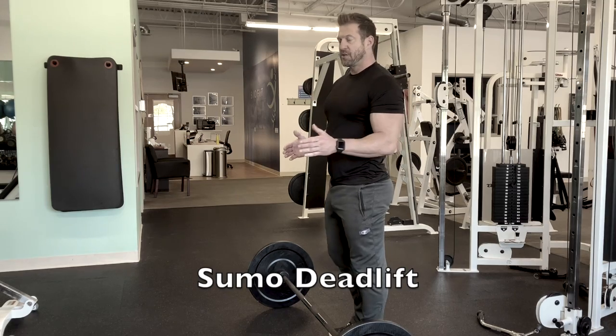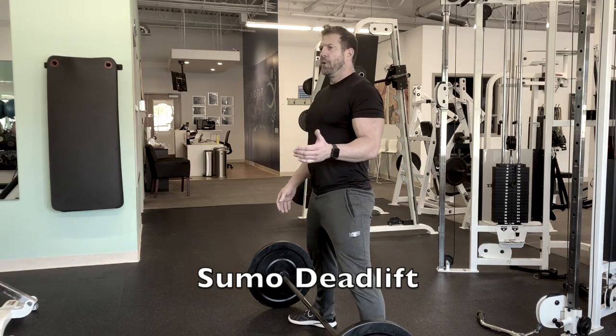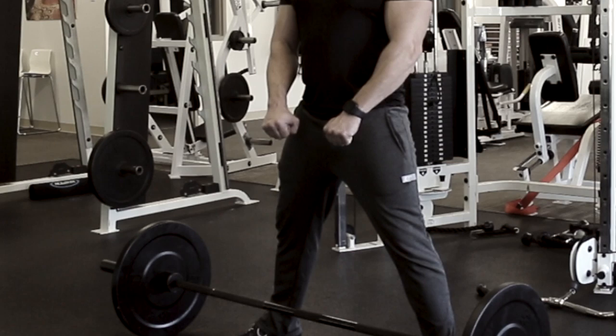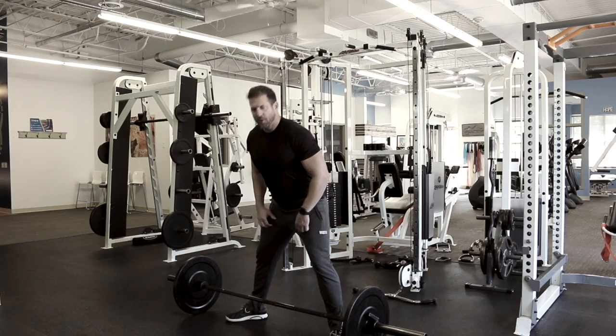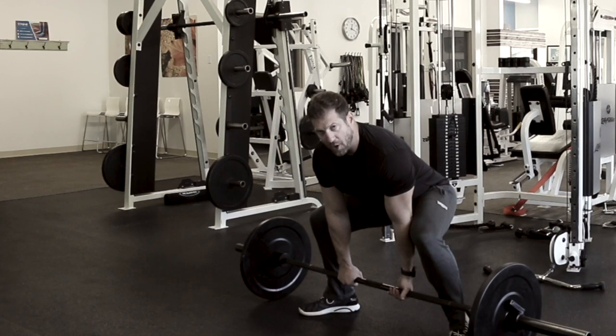For the sumo deadlift, you're going to start with a wide stance, toes pointed out. Hold the bar inside the legs with either an overhand grip or one hand over, one hand under. Lean forward to the waist, keep your lower back flat, and hold the bar with your arms straight.